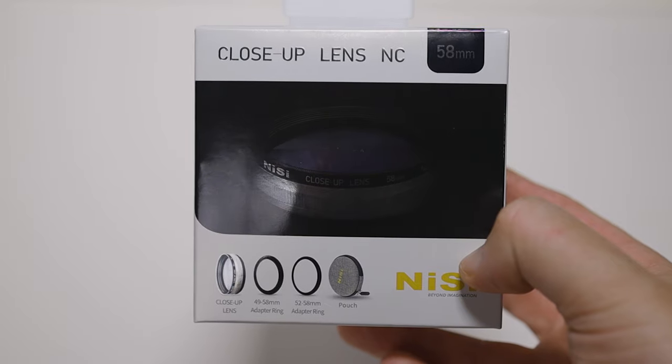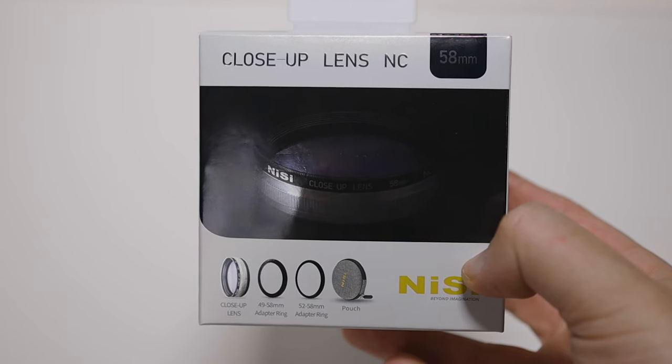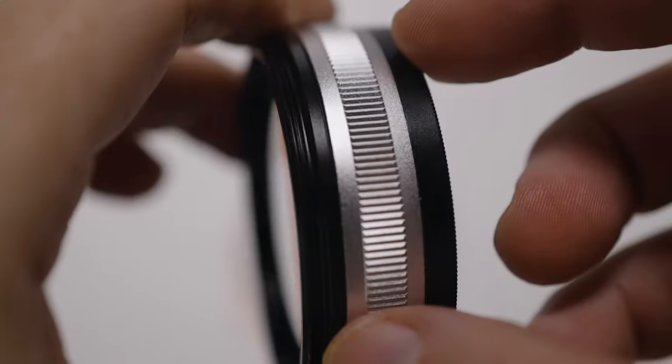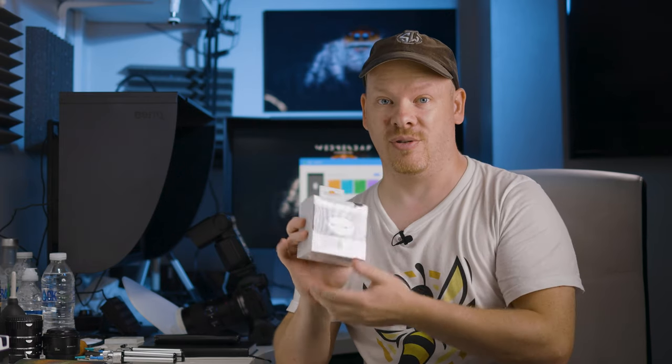If you want a chance at winning this NISI close-up lens filter, you need to be subscribed to the channel. Head over to my Instagram — link down below. Subscribe to my Instagram and then drop your Instagram handle in the comments below on this YouTube video, and you could be in with a chance to win. I want to thank NISI for giving one of these away to my subscribers.